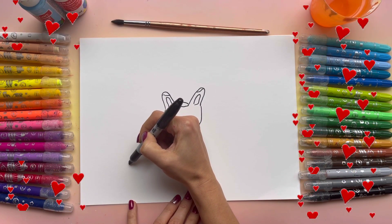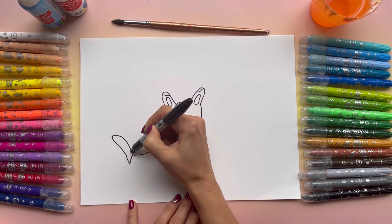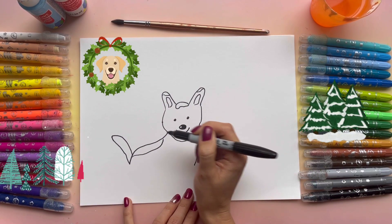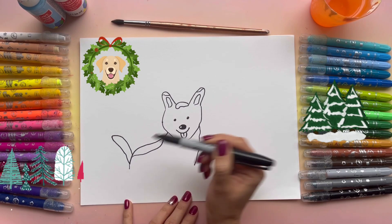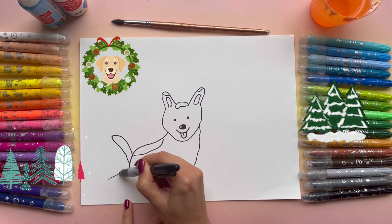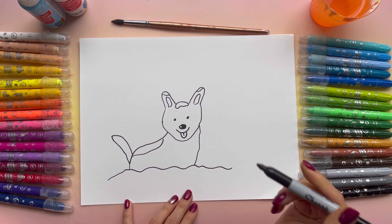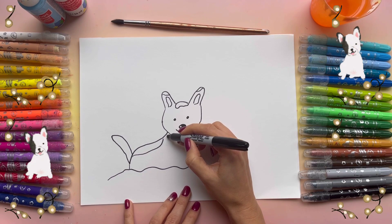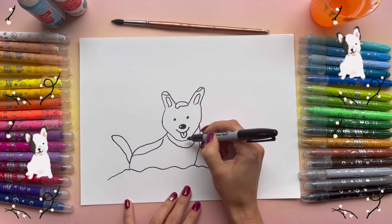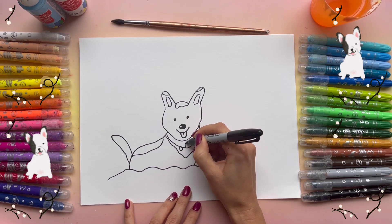And maybe I'll even add the tail. There you go. And here, I'm going to draw the snow. And not the neck — I just wanted to make it a little bit more festive and holiday looking. So I'm going to add like the whites.